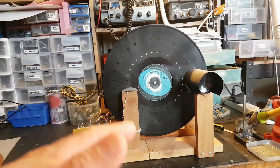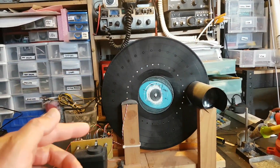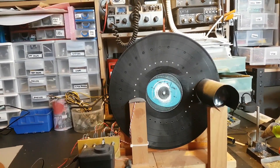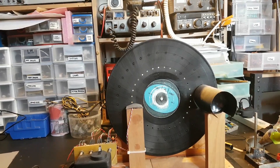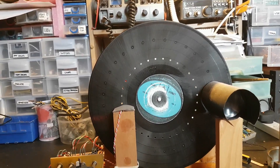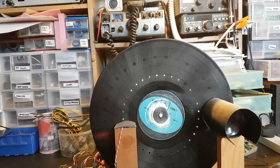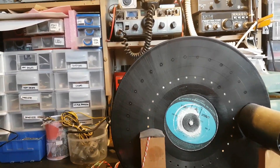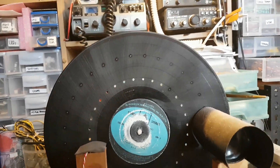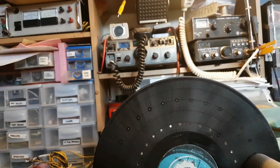This is my first Nipco disc receiver that I made, which actually has synchronization on it, and the synchronization works. It takes a little bit of coaxing to get the image into proper sync, but once it gets into sync it pretty much stays in sync.